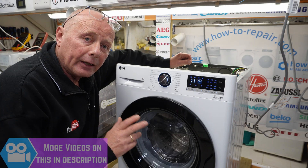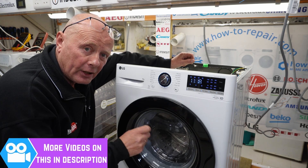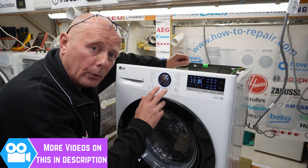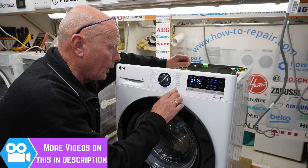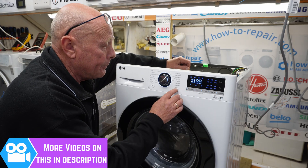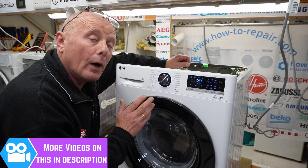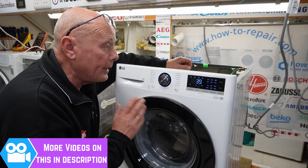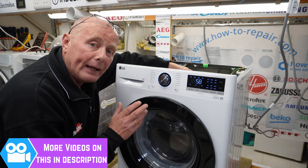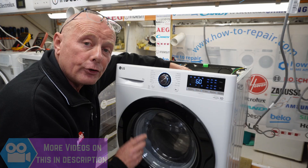I've quickly entered diagnostic mode for you — which will be the next video — and I will show you how to enter diagnostic mode on these machines and every stage of it. I've put it into diagnostic mode so you can actually hear the sound of the machine. I'm going into test one, which on this machine is clockwise rotation at 45 RPM. I wanted you to hear the spin on this machine, because I think it's a very quiet machine for the money you pay. It's on 600 RPM and as you can hear, it's very quiet.